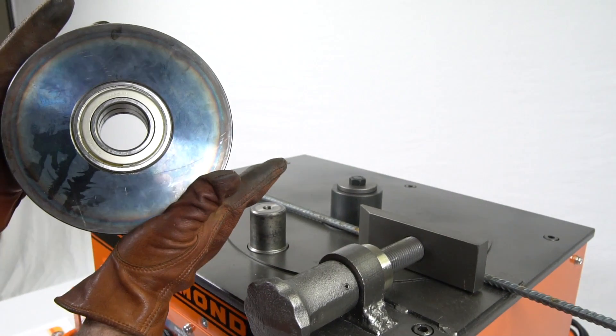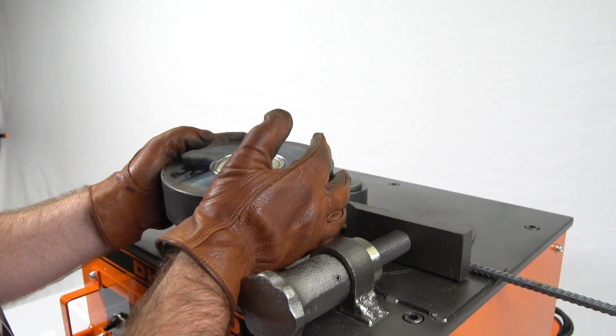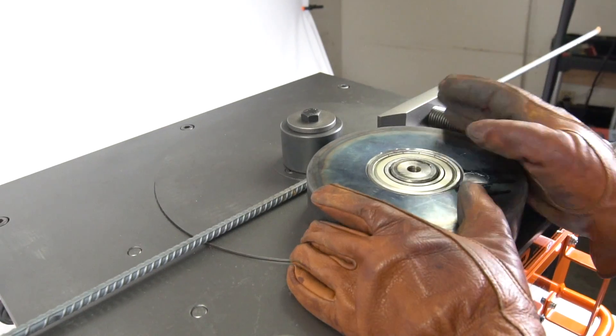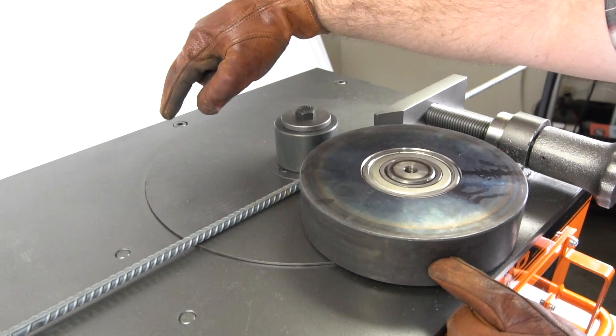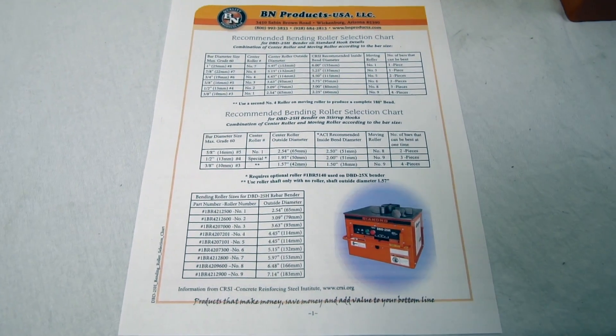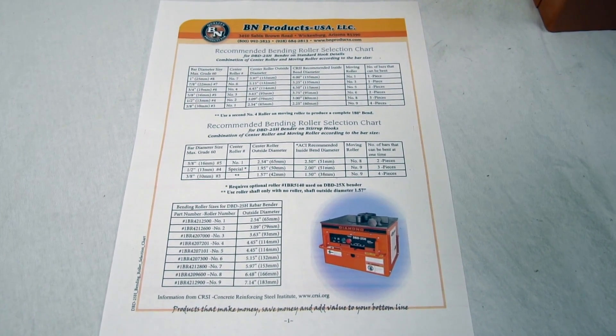Once you have the center roller secured, now you want to place the outside roller into place. In this case, for number three bar, you will want to use the number nine roller. The goal is to get the rollers close enough together to make your bends up to 180 degrees. We provide this bending roller selection chart as an easy reference guide.